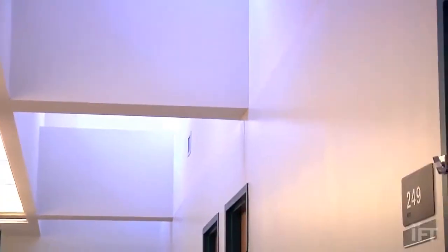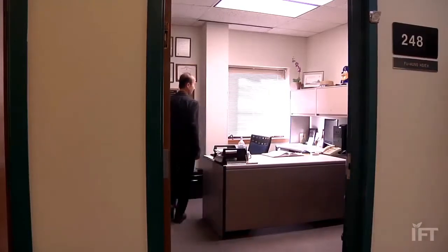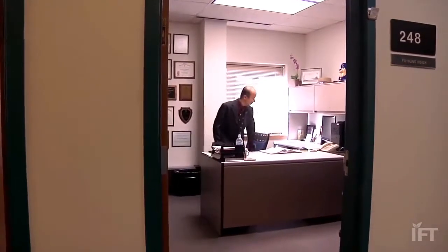I think food science is relevant to our daily life. And if I could make contributions — make safer food, make better food, or make food processes more efficient — I think that would be a good contribution I could make.